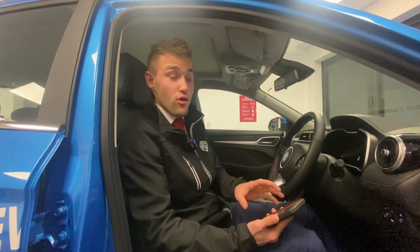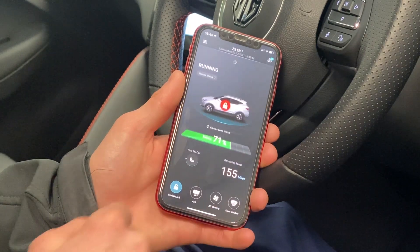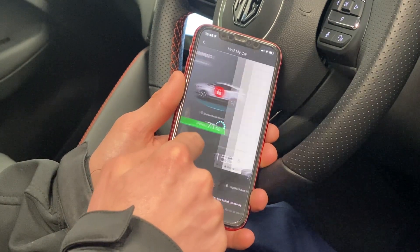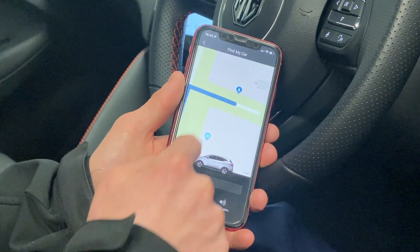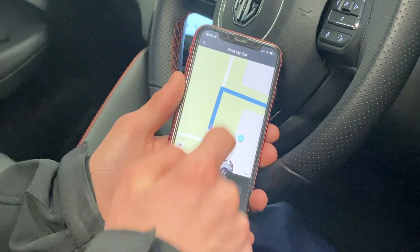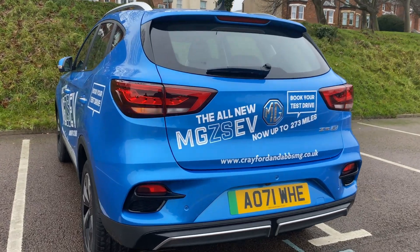Next we're going to talk about a feature called Find My Car. Go to remote control on the home page, or if you're already on the main page with the car, percentage, and mileage, there's a button next to the mileage called Find My Car. Click on that and it will show you the location of your car. If you're not close to the car, you can use Route To Car which will help you get to your car as quickly as possible, whether you're in a city or the countryside. Another feature is Horns and Lights, which flashes the lights and sounds the horn so you can locate your car more easily.